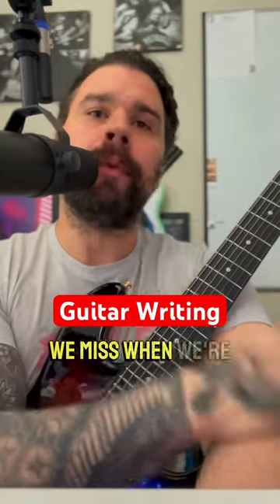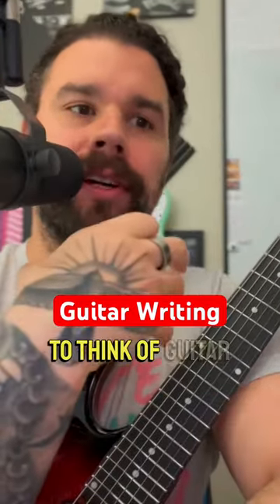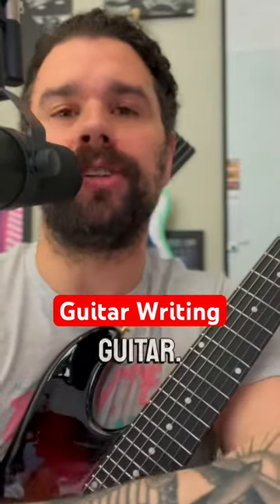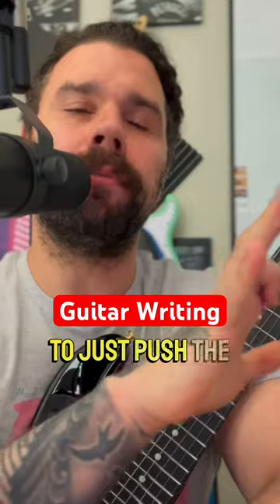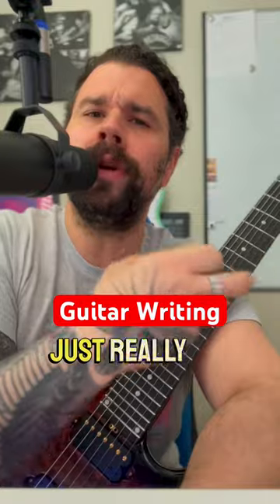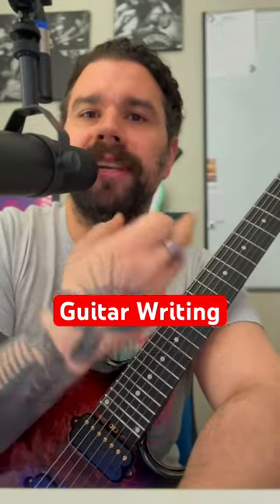I really feel like an opportunity we miss when writing with the guitar — thinking of riffs, chords, and things to add to our music — is that we often forget to just push the brakes. I highly recommend every now and then you play through the bass scale and really let each of those intervals sink in.